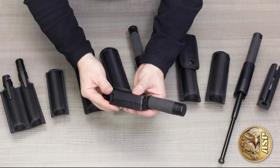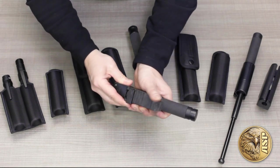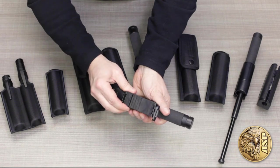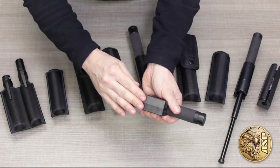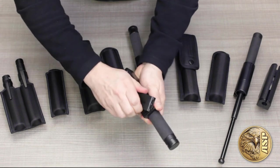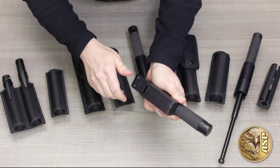ASP baton scabbards feature our exclusive snap lock belt clip. It's adjustable to fit any duty belt, dress belt, or MOLLE gear, slips on without having to unthread any of your other equipment, locks closed, and rotates for an ideal draw angle or for comfort when seated.